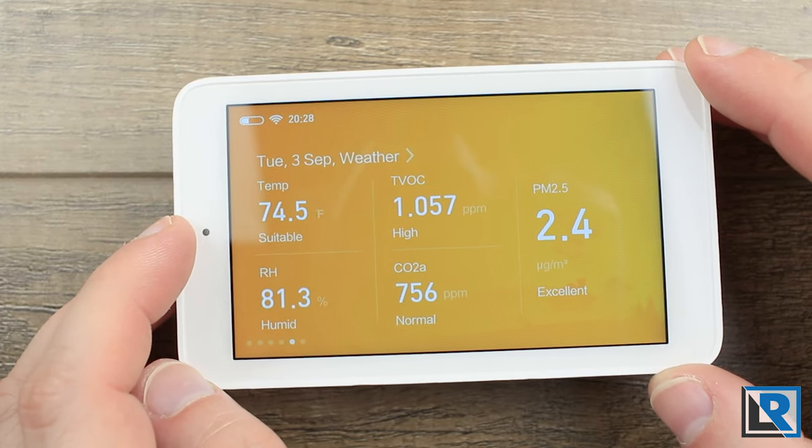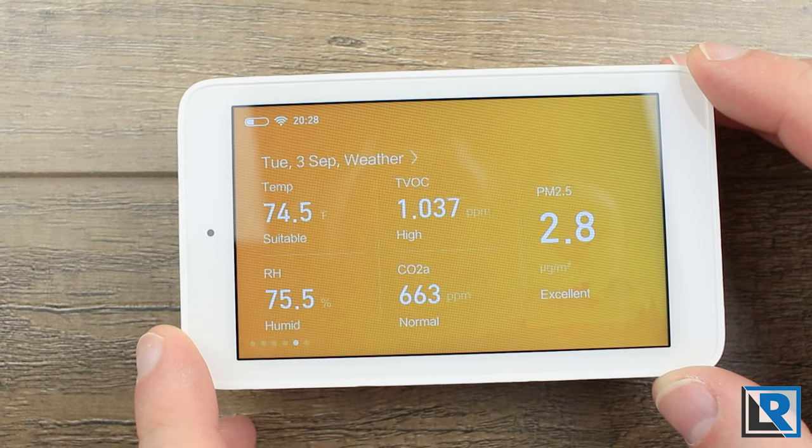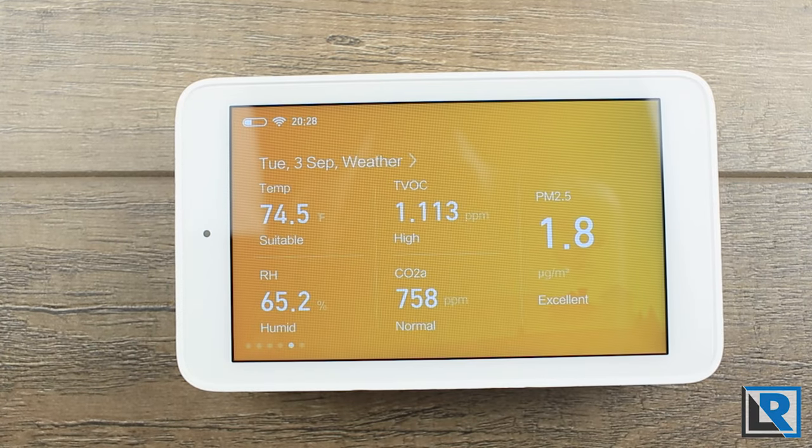There's also a brightness sensor. This does have a battery inside, and in my experience on the automatic settings it lasts for about four hours.